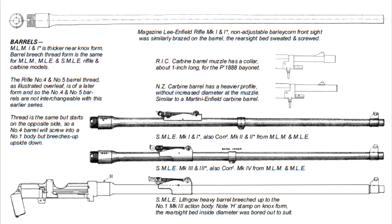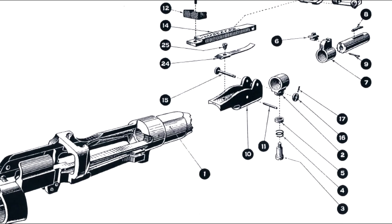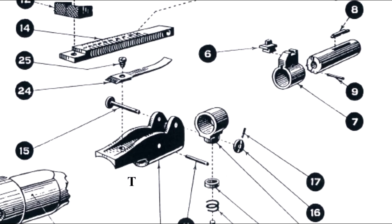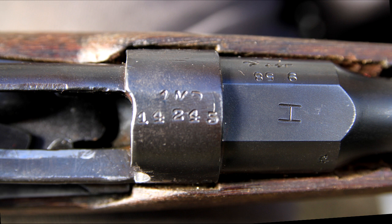Rather than making a newly profiled barrel, the H or heavy barrel was a 30.2-inch long ton barrel cut down to the SMLE 25.2 inches in length. The barrel diameter is larger at the rear sight bed, so modified beds were identified with a T stamped on the side. Because of the larger diameter, a step down is also noticeable at the muzzle at the foresight block band. The Knox form is prominently marked with an H.